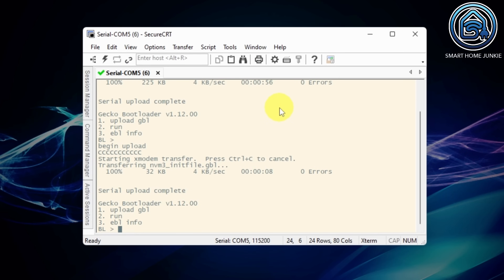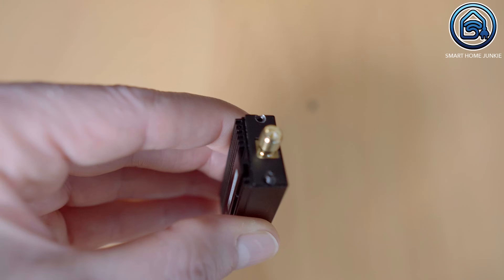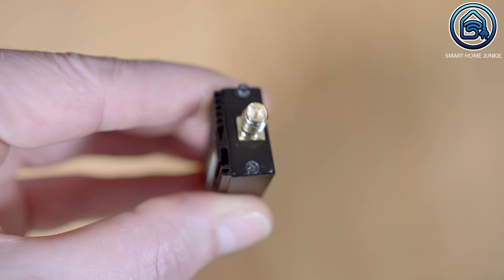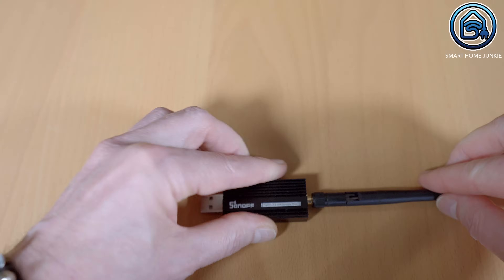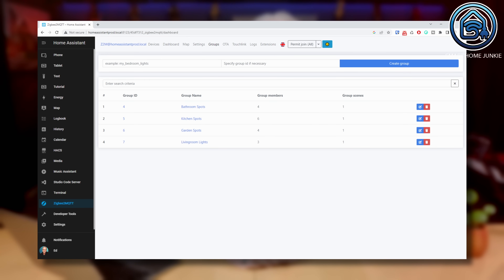After flashing the init file is finished, remove the stick from the USB extension cable or your computer and assemble the stick again. Now connect the stick to your Home Assistant server again and reboot the host. It's important that you reboot the whole host and not only Home Assistant, because Zigbee2MQTT runs in its own Docker container. When Home Assistant is restarted, you might notice that all your Zigbee devices are gone from your Zigbee2MQTT interface — don't worry. Put Zigbee2MQTT in pairing mode by clicking on Permit Join All and turning off and on all your devices. They should reappear in Zigbee2MQTT. Also double-check your Zigbee groups in Zigbee2MQTT and reconnect devices to your groups if needed.